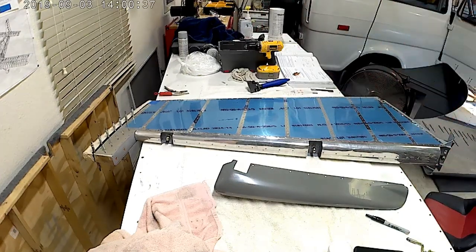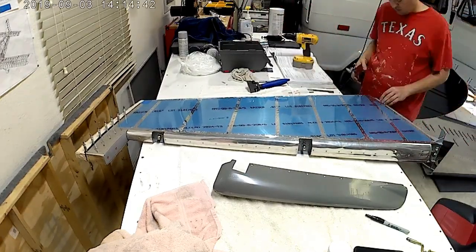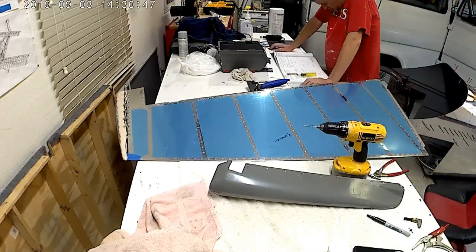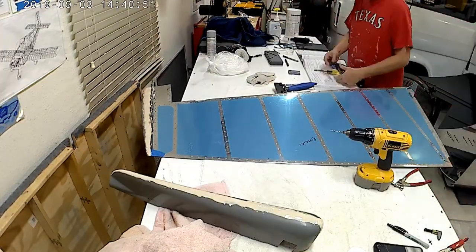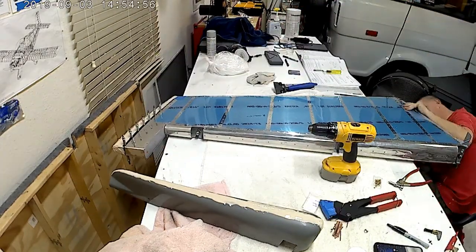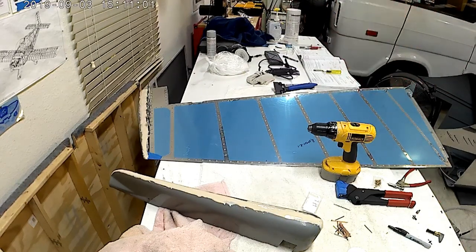It kind of would have been nice to have that little note, since they pretty much know everybody is unfamiliar with fiberglass. But alas they did not. Moving on, it has you essentially calculate where you want the holes and match drill them just like you would any other aluminum part. There's more fiberglass beads mixed with resin. The very last couple of holes there are particularly tough.